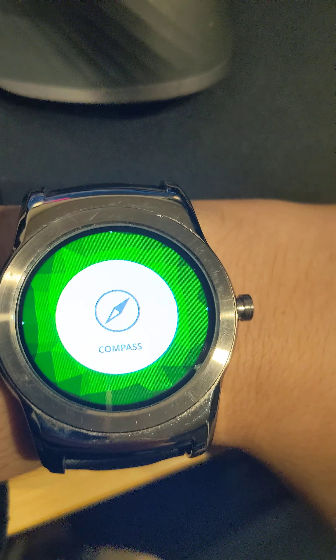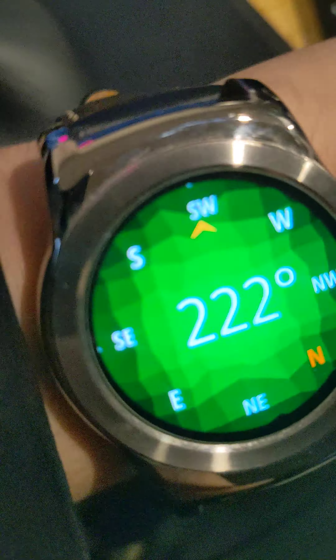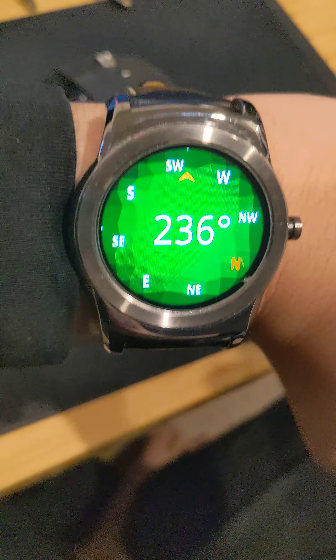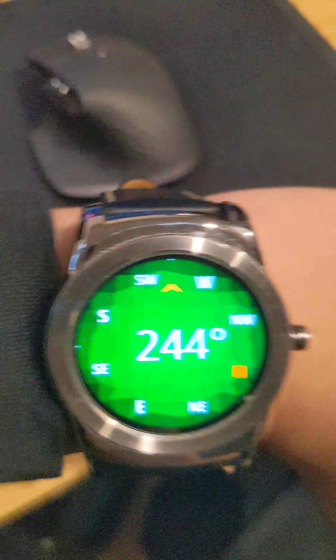So we have compass. The compass is pretty accurate — it has all the features that are listed on Asteroid OS's website, so I'm pretty sure it's accurate enough.